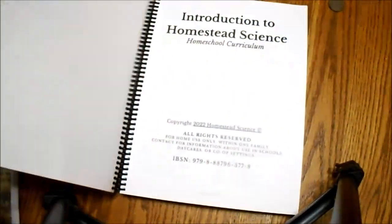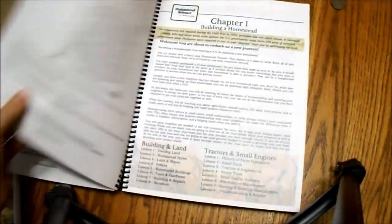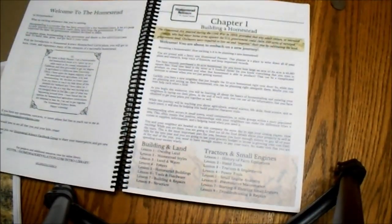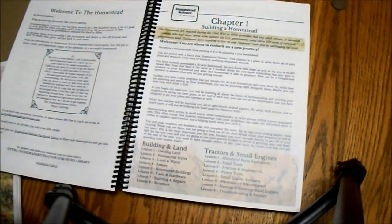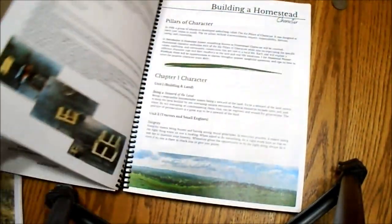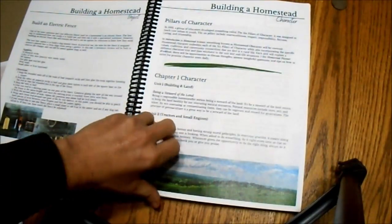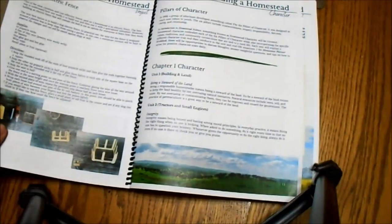Something that I like about this textbook is that it's written in a conversational tone. Whether you're reading it out loud to your children, your children are reading it on their own if they're older, or you're not doing it family style, it's going to feel very laid-back, very conversational, and very relatable. It starts with a little bit of history, talks about character, and in lesson one we have a project to build an electric fence.